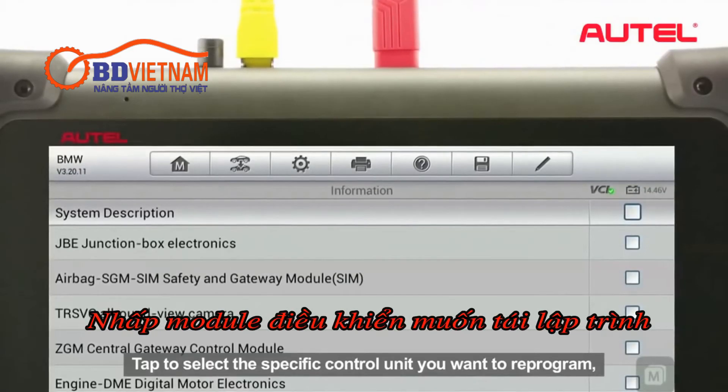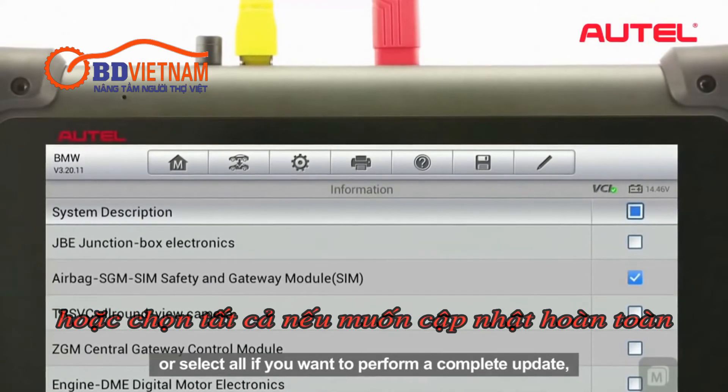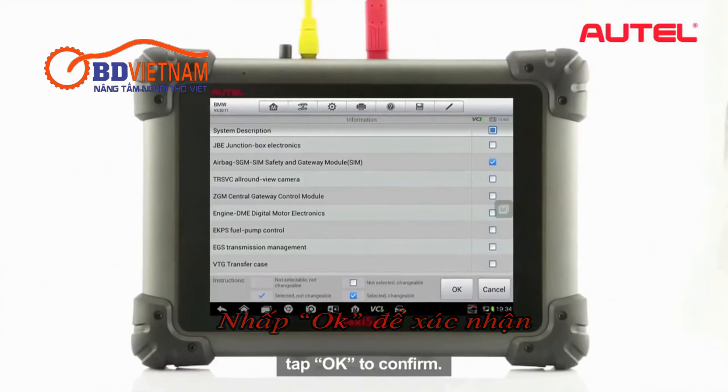Select the specific control unit you want to reprogram, or select All if you want to perform a complete update. Tap OK to confirm.